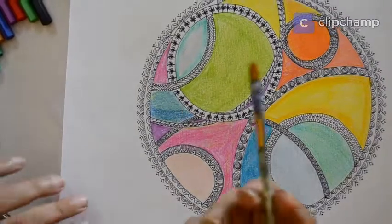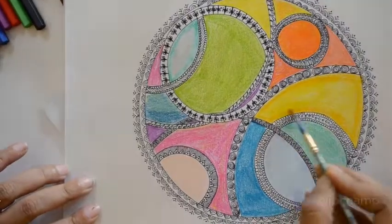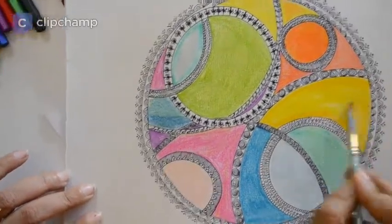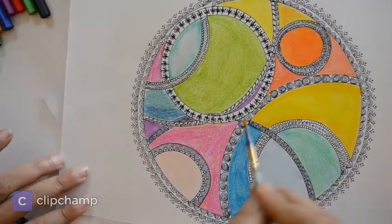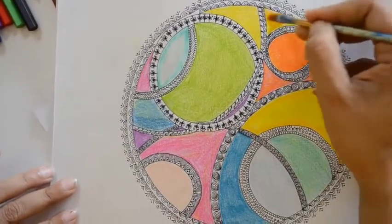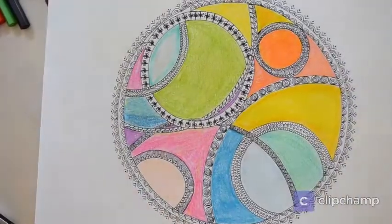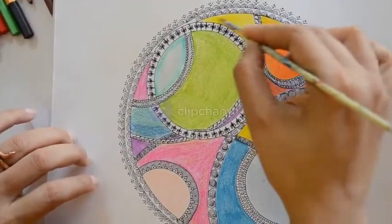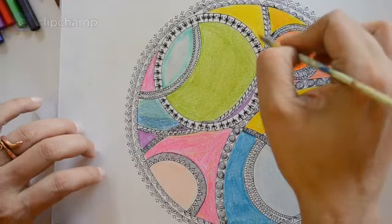Now what we can do is take a simple brush, add a little water to it, and then just merge it. Whatever shade effects you have tried to give, the water will merge them together. It looks nice — you can see the color effect has come. Here we have a little more orange. Be careful while using the brush — don't take it to the black pen, otherwise that will create a little mess as the black will spread. Just try to avoid putting water on the black pen.